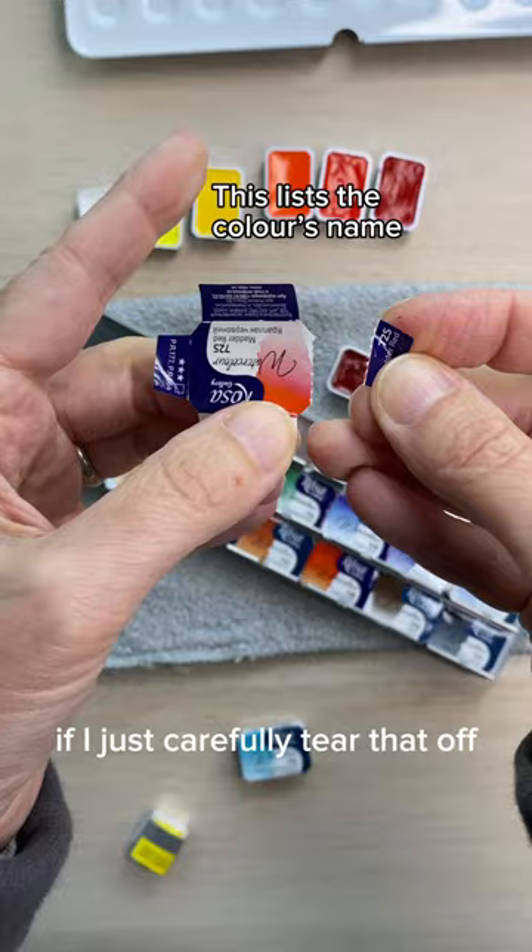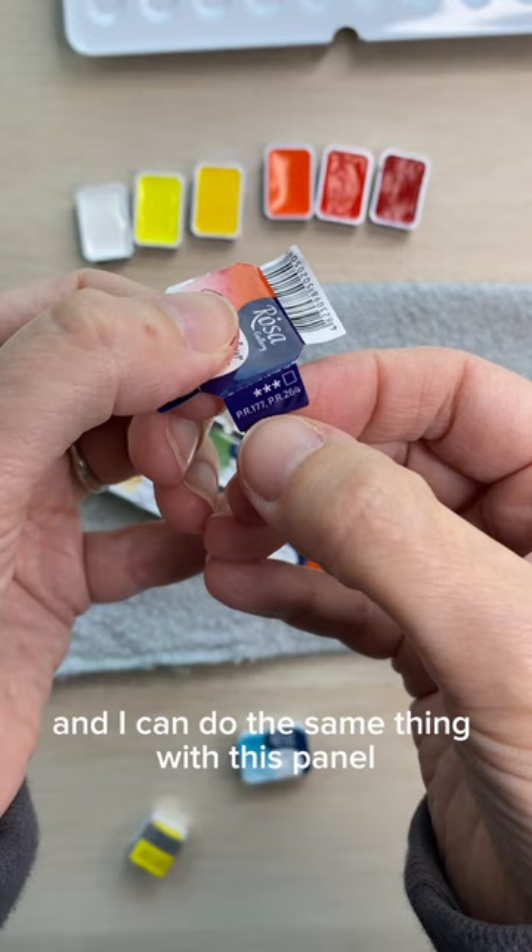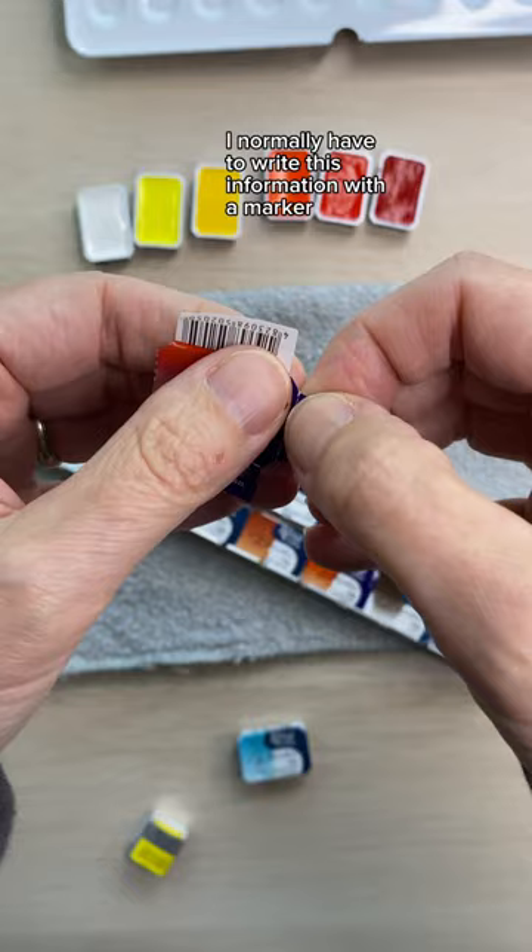I can do the same thing with this panel, which shows me the pigment codes, light fastness, and the opacity of the paint. Tear it off and pop it on the side. But that's not all.